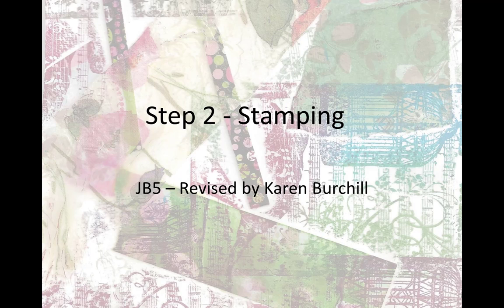Hi, this is Barbara Rademacher reporting in to Creative Katie Karen Burchill and our terrific Facebook group, Mixed Media Creations. I've got Step 2 done, at least the first 20. I do want to do more. I love the results.